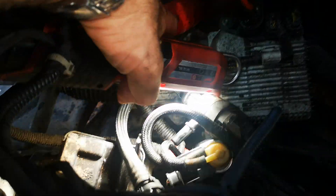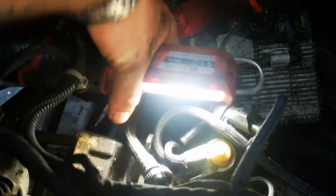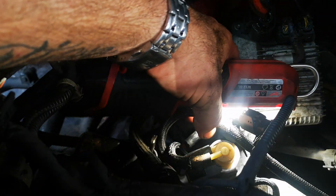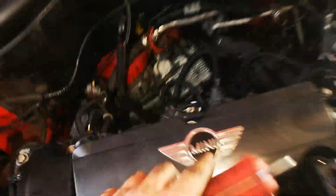A lot of videos won't tell you this: in this bracket there's a little bolt that you need to loosen to get the manifold out. Obviously the rest is there to be seen — the surround also has to come out.